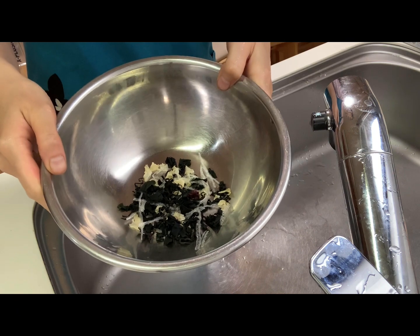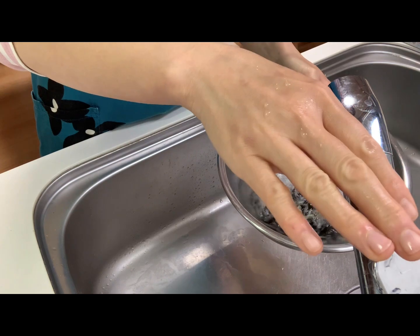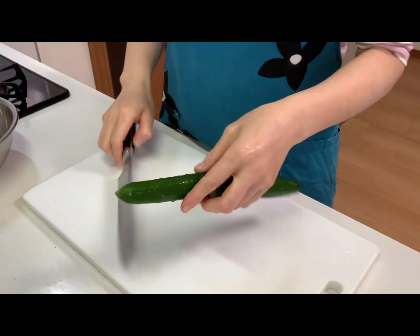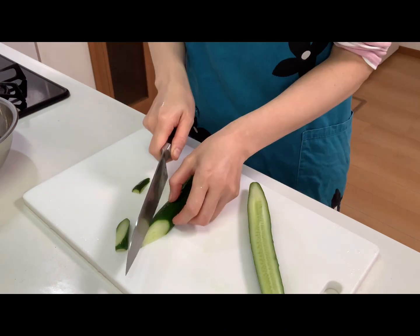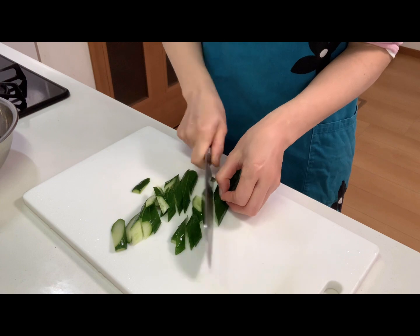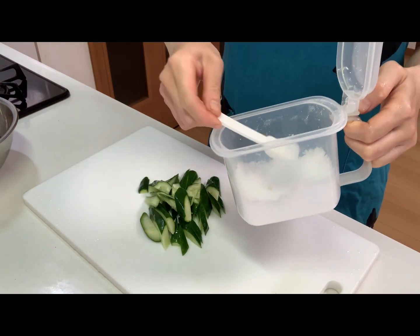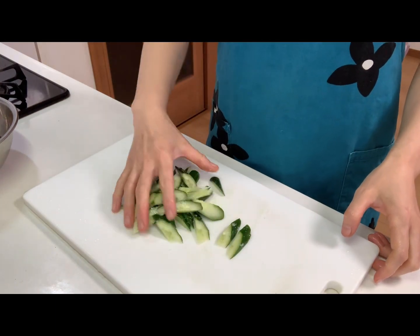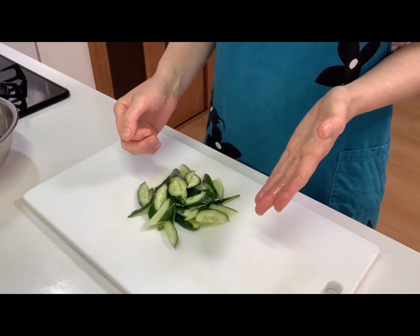Next, soak seaweed in water. Then cut cucumber into bite-sized pieces. Then sprinkle salt and rub them. Let it stand for about 10 minutes.